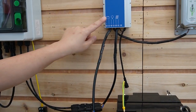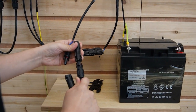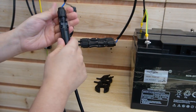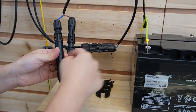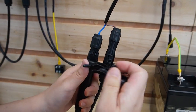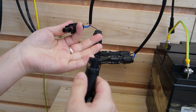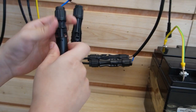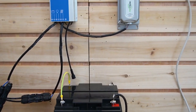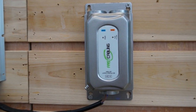Then we are going to connect to the battery using this cable. As you can see, plugging them together is very easy. However, it's really hard to unplug — that's why we'll need this little tool that comes with the charge controller. Just simply plug it in here and then you can unplug it easily. So everything is connected on this side, and it also has the power output connected to the PoE injector.